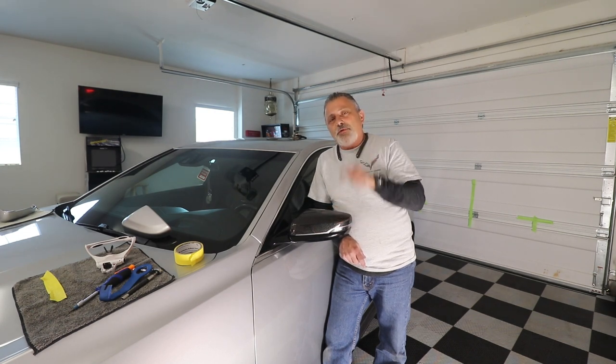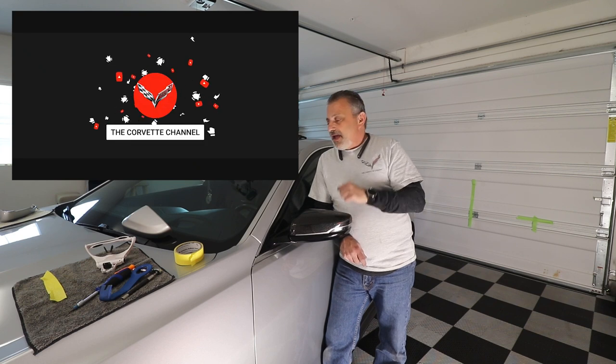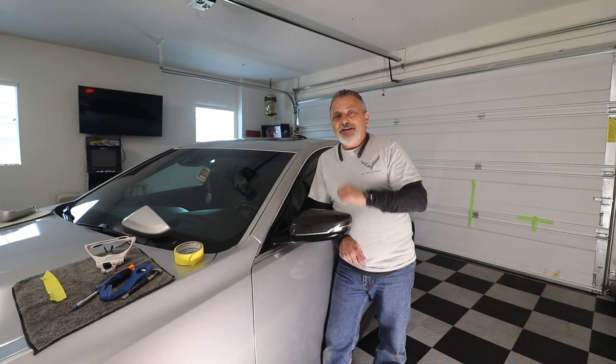Thank you again for watching today. If you guys have not subscribed, please subscribe and hit the little bell so you get notified. Thank you again for watching — I really appreciate it. I'll catch you on the next one. Bye.